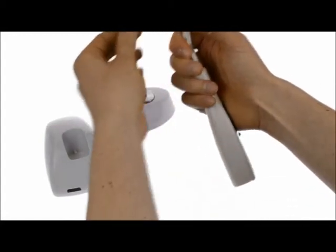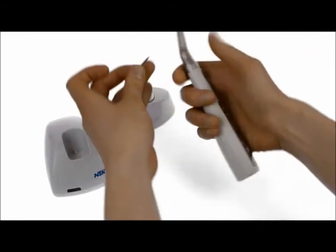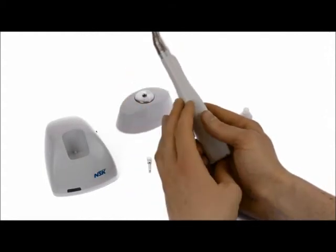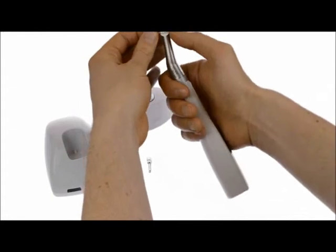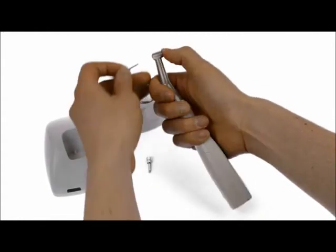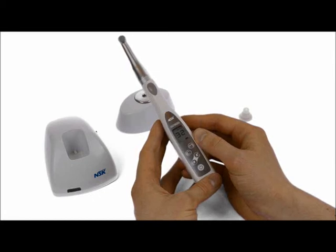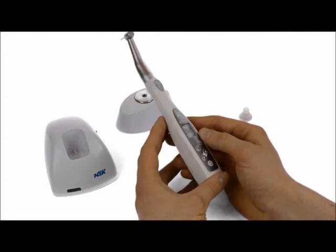Disconnect the calibration burr and insert whatever prosthetic burr you need — long or short, they're all latch grip connections. All the implant companies make these restorative burrs, so you don't need an individual torque wrench for each implant company. The great thing about this system is that if you're restoring an implant at the back of the mouth, you can use one of the company's short restorative drivers to access the posterior easily and apply exactly the right torque without over-torquing the implant.